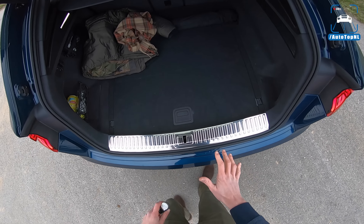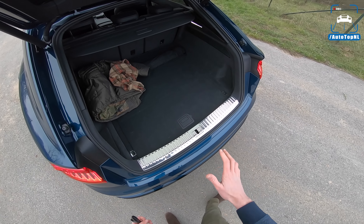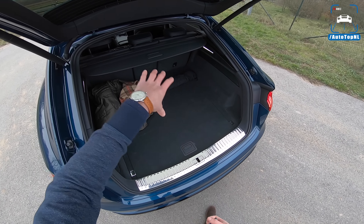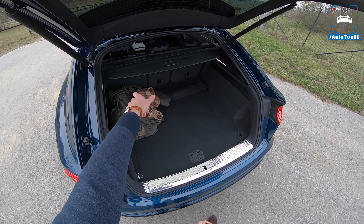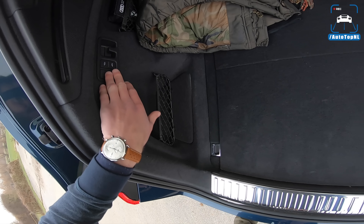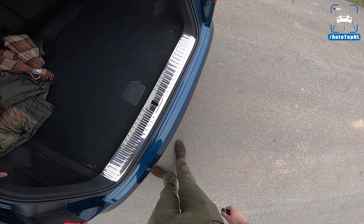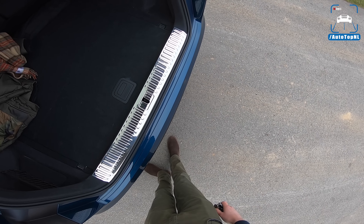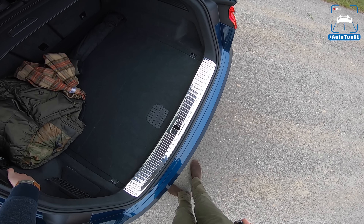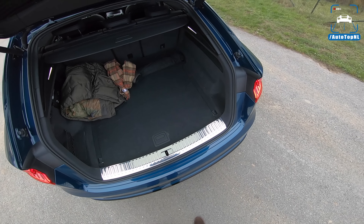The Audi Q8 is the flagship right now, so it is more expensive than the Q7. You can get the Q7 with seven seats but the Q8 only comes with five seats. It does have a nice boot, and it also has buttons right here with which you can lower or lift the rear end, so it's easier to load your stuff.